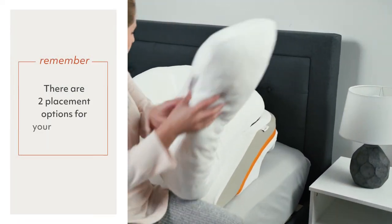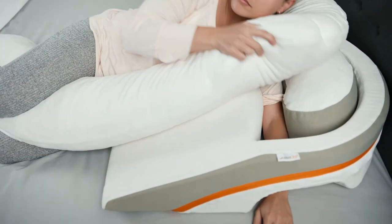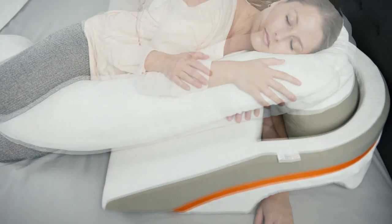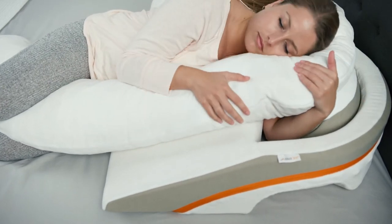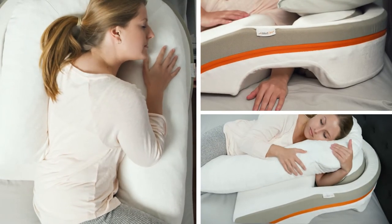There are two placement options for your lower arm. It can either be positioned down and through the lower opening, or bent and flexed upward toward the underside of the body pillow. Please try both to find which is more comfortable for you.